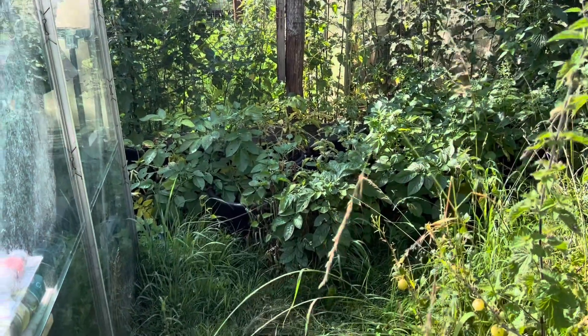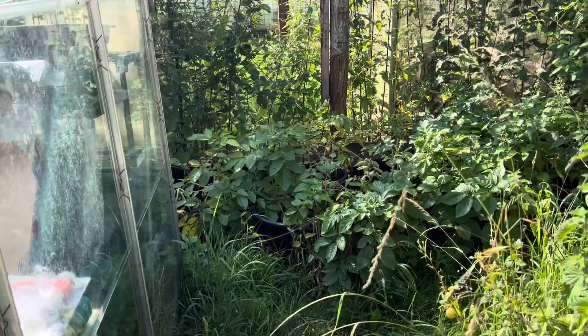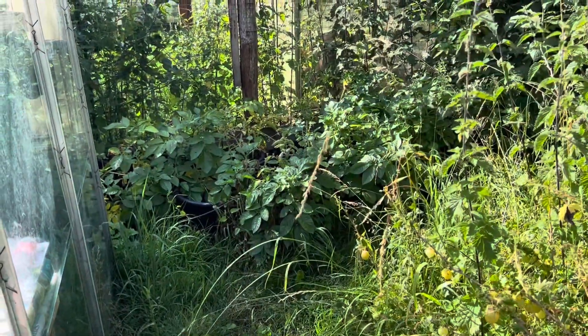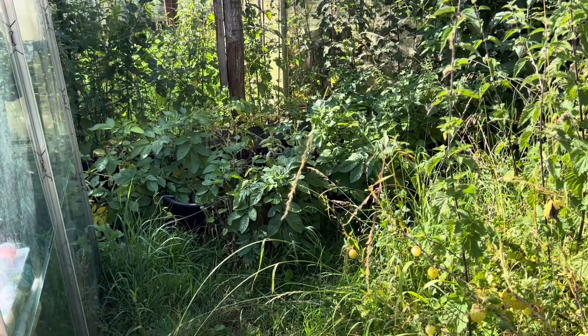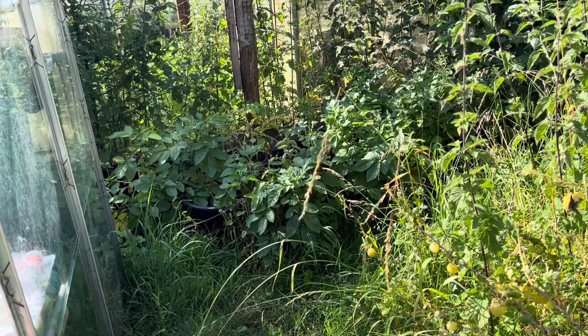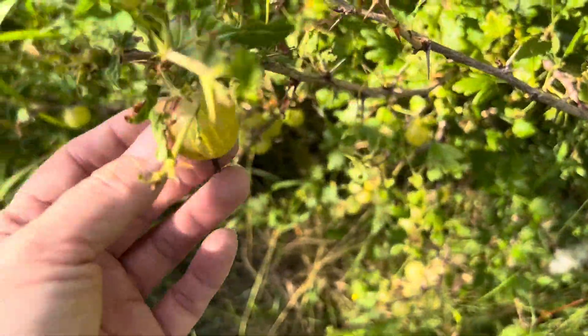We've got our potatoes over there, all the way along the side — all in 30-litre pots. I'm not sure how good they're going to be because they're due to come out but they haven't flowered. What we tried to do was use grass cuttings instead of soil to build up the height, but I'm not sure that was the right thing — the grass cuttings just went down and didn't give any height for the potatoes to grow in. I think we should have used straw, which wouldn't have compacted as much. You live and learn.